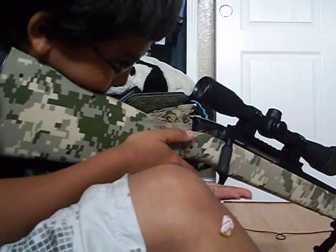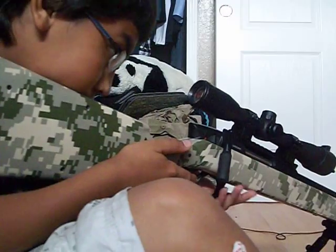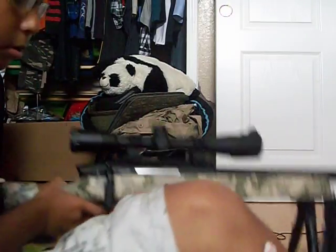Next is a very nice headrest - you can look through the scope really easily, no problems. The scope is very nice too.